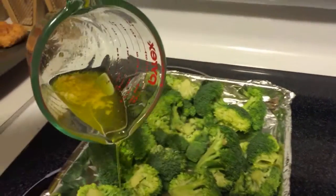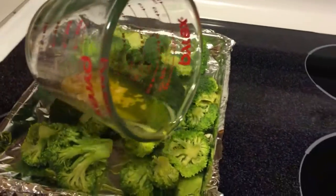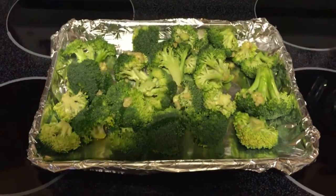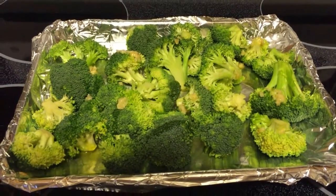Then you want to drizzle that all over your broccoli. You can also put it in a bowl and mix it together to make sure it's evenly coated, but I just drizzle mine over the top and find that it works just fine.